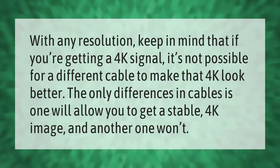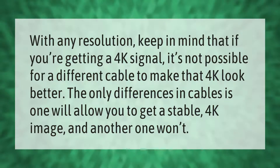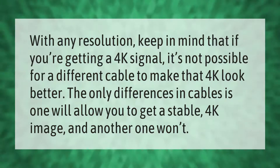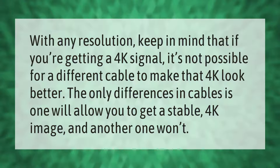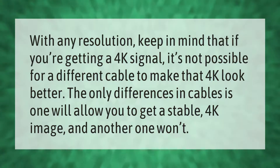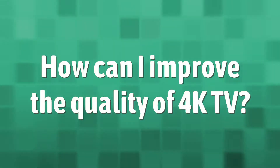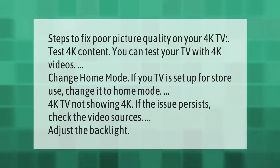With any resolution, keep in mind that if you're getting a 4K signal, it's not possible for a different cable to make that 4K image look better. The only difference between cables is that one will allow you to get a stable 4K image, and another one won't.